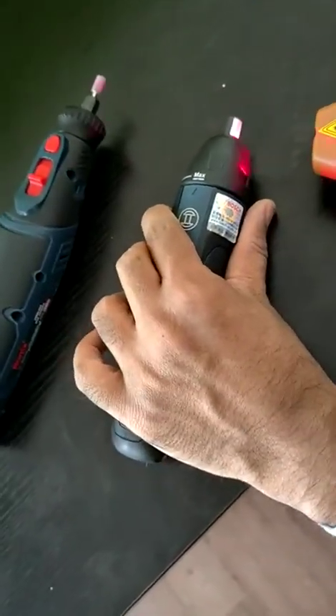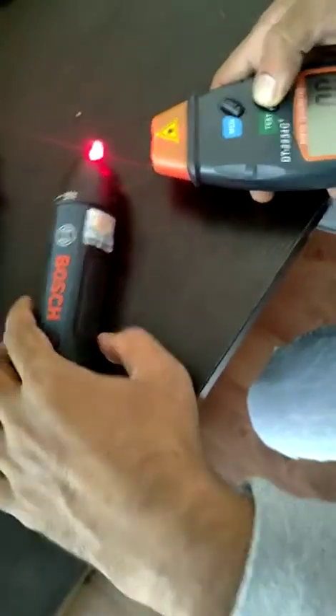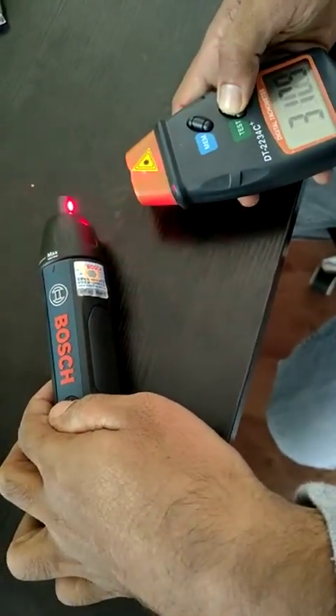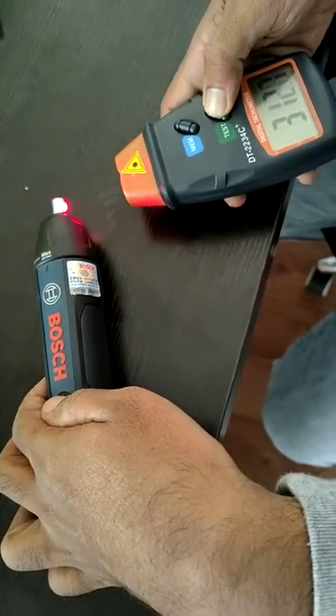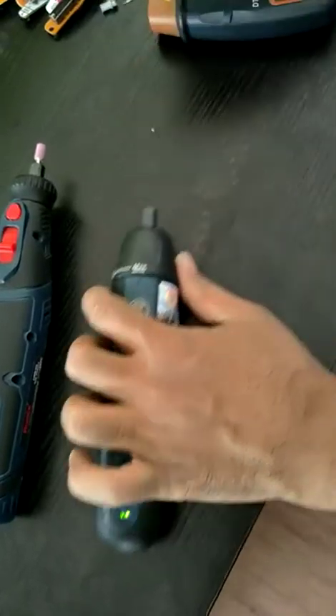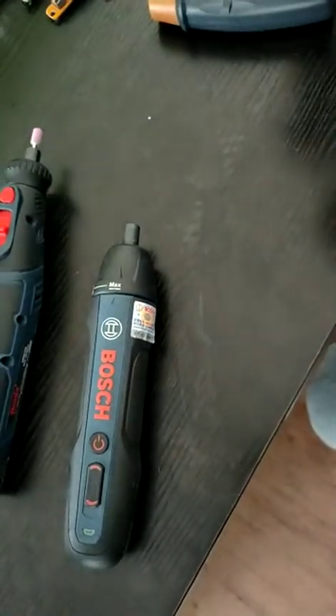We will now do the testing and switch on the machine. You will see the rotations are consistent and you will get a stable reading. Now we will also do a test to see what happens if we were to measure it on a different surface.